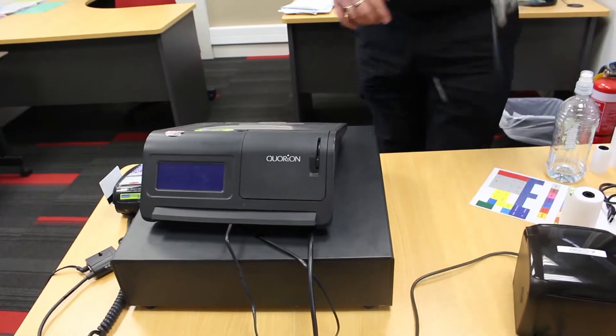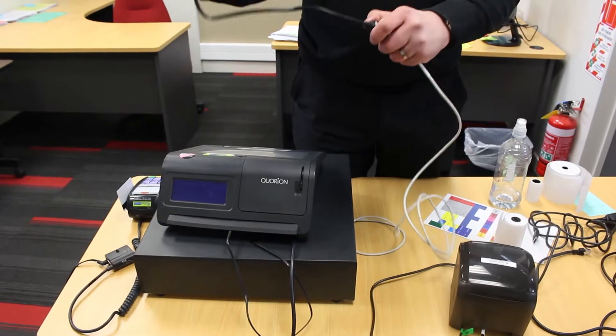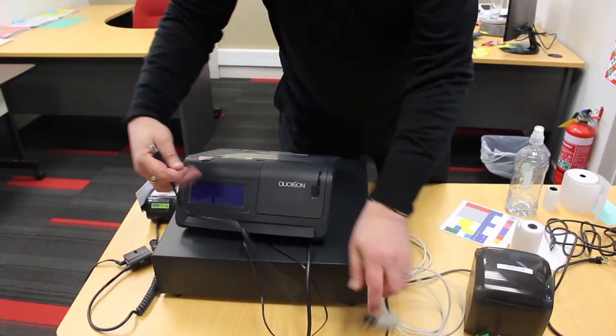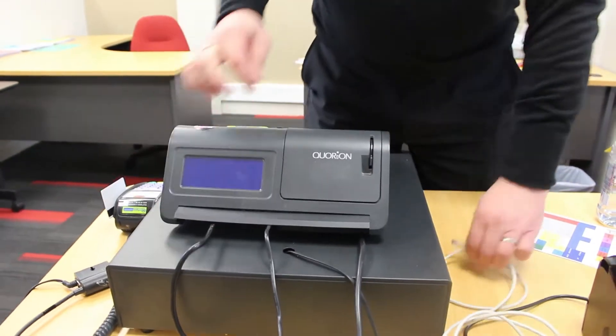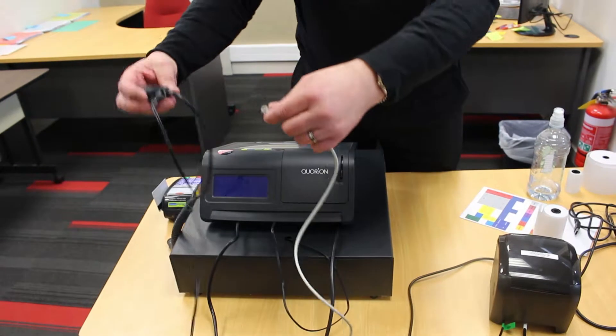If you have FPOS integration, take your cable with the black RS232 adapter and connect it into port number 2 on the till, with the beige end going into your RS232 on the black box.